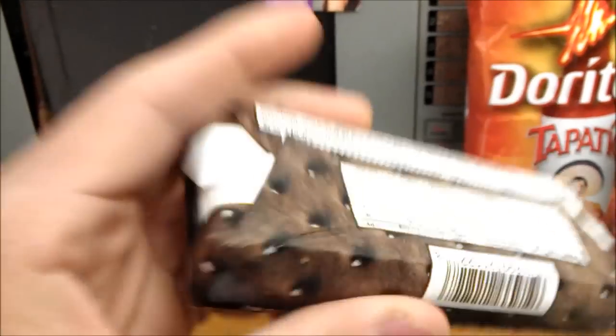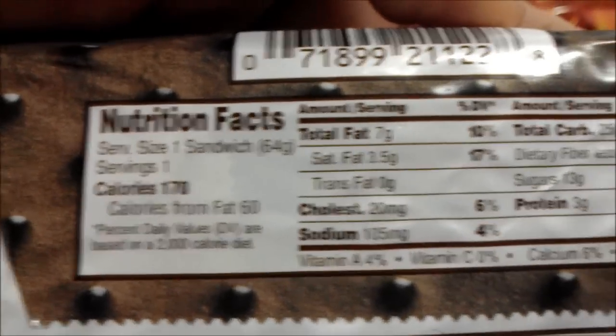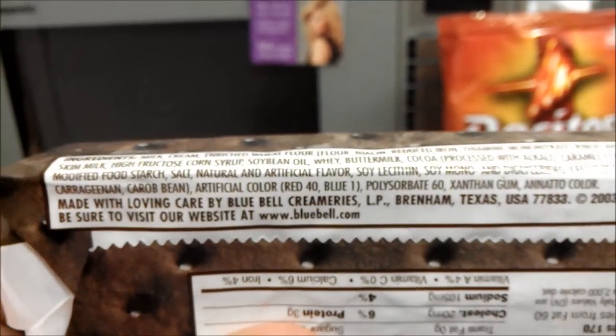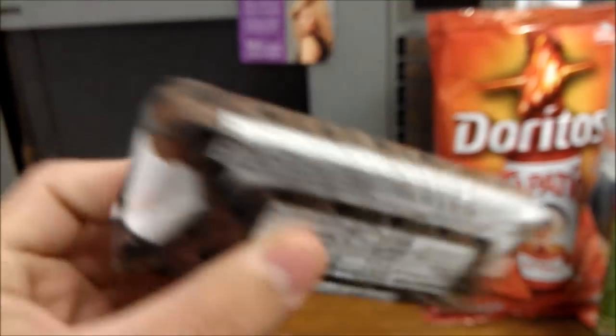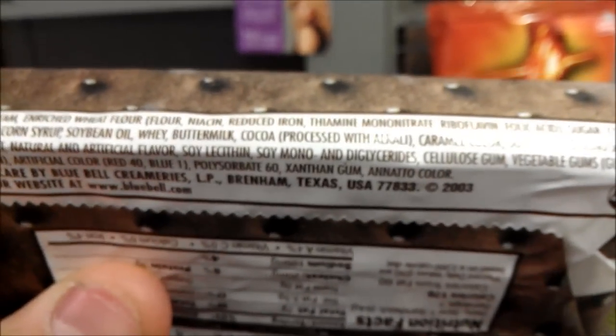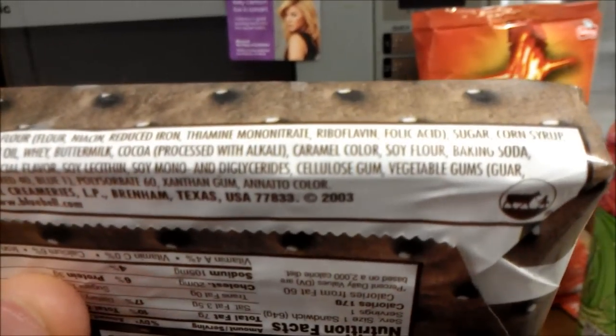Why do they always have to add artificial? Why can't it just be all natural? 170 calories per bar, calories from fat 60, total fat 10%, all sorts of other good and yummy artificial ingredients. Red 40 and blue — why would you even need red and blue in a brown and white ice cream sandwich? That does not make any sense whatsoever. Of course it's got soy mono and diglycerides, vegetable stuff, vegetable gums.